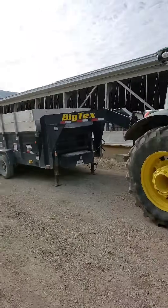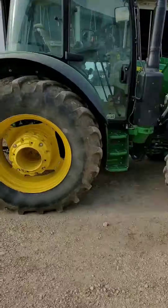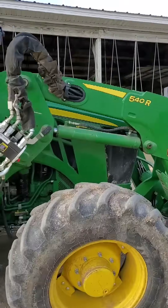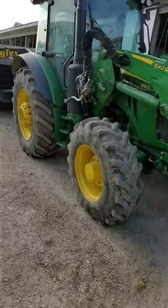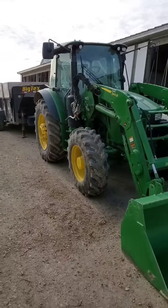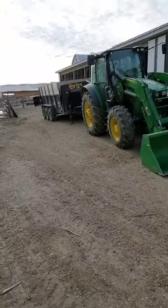This is what we use to fill up the kitchen — our dump trailer. It's a triple axle Big Tex trailer. This is a 5125R tractor we just got last May. We pick it up with the dump trailer, haul it down to where the bags are, fill it up, hook it back up, and bring it back up here.